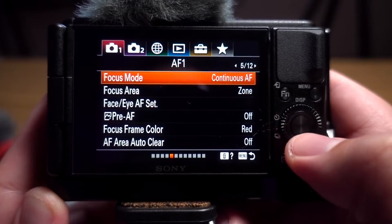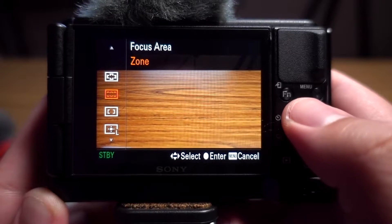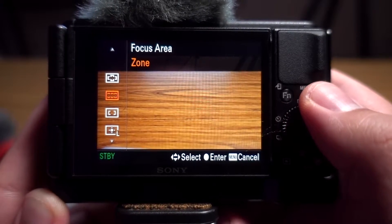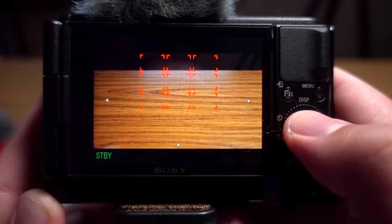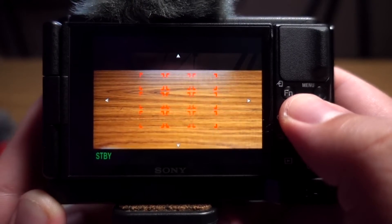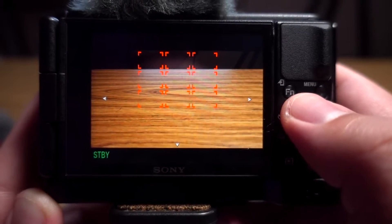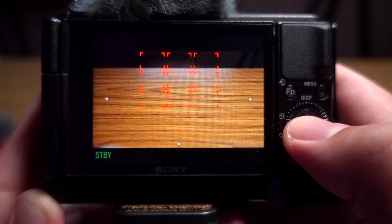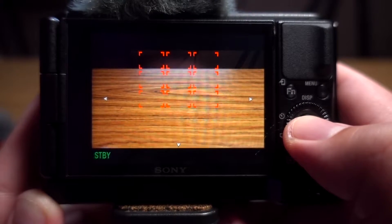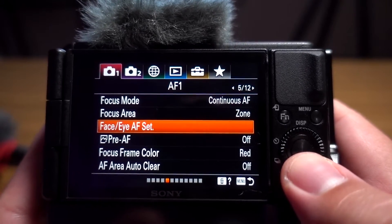Focus mode I have set to continuous autofocus. For focus area, I have it on zone — I like it to focus on a certain area. I can move the zone and make it wide or centered, but I like to put it up higher since that's naturally where my head stays in the shot. I leave it on zone, and face/eye detection I have on as well.